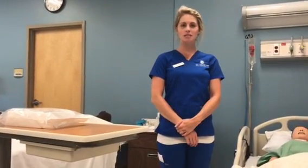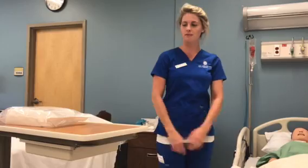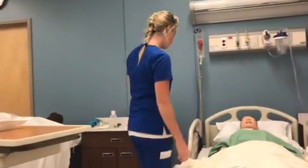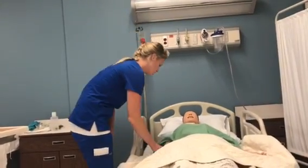Hello, my name is Danielle and today I'll be demonstrating how to insert and remove a Foley catheter from my patient. I first enter my patient's room. Hello, my name is Danielle. I'm going to be taking care of you today. I'm your nurse. And what is your name and date of birth?